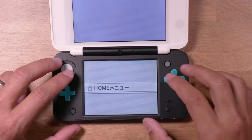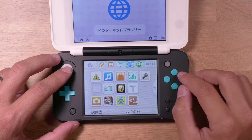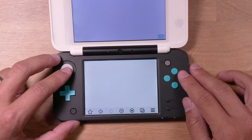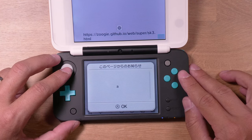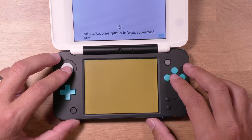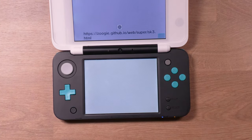Now just press the home button, and then relaunch the browser. Alright, once the page reloads, it's time to tap that go-go button. You should get a notification like this — just press OK, and then you should see some funky colors, but that's a good thing. Shortly after, you should be booted straight into the homebrew launcher.